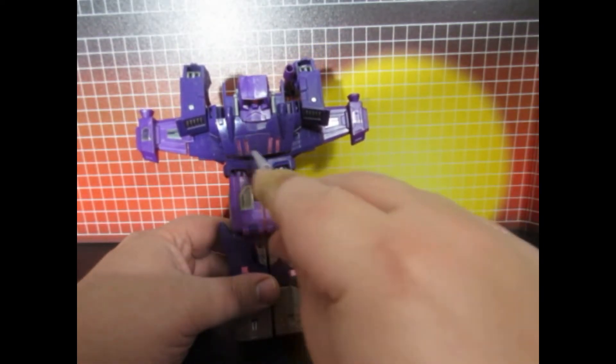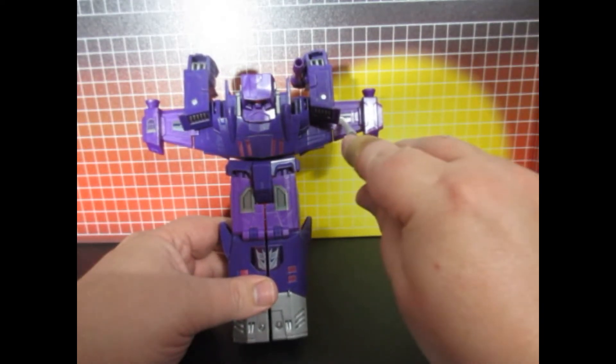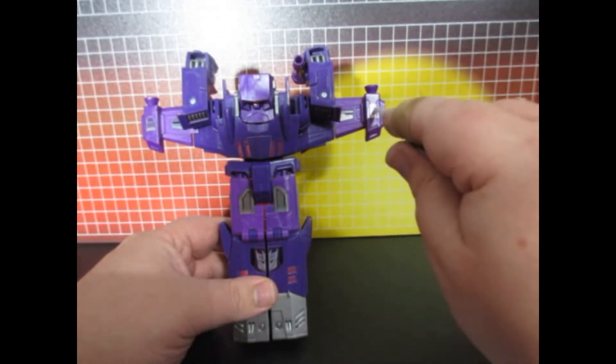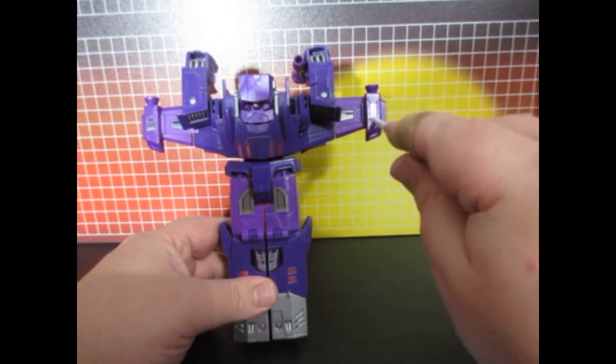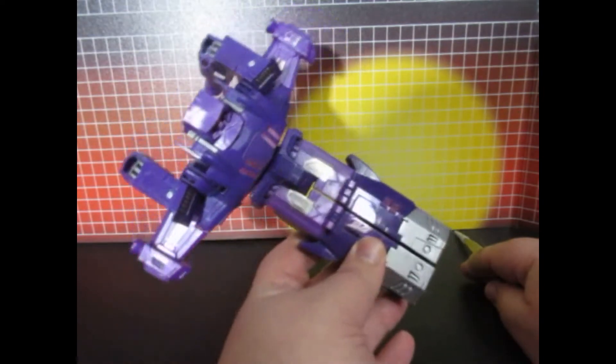They also give you these wing decals here and over here. These Decepticon symbols — you can put them anywhere you want. I chose here because in jet mode it looks good that way.